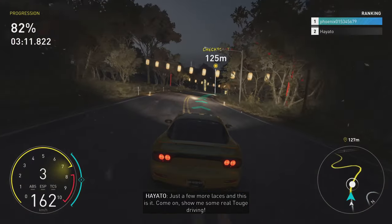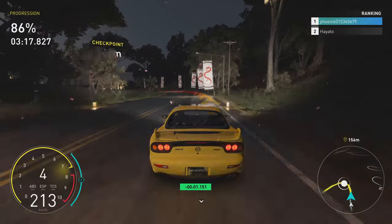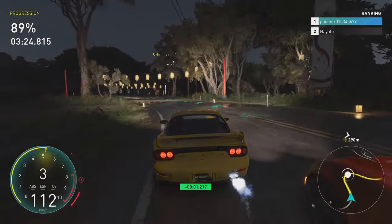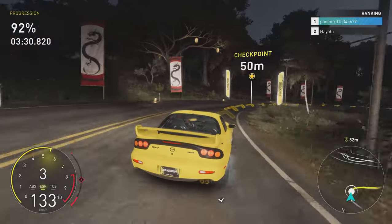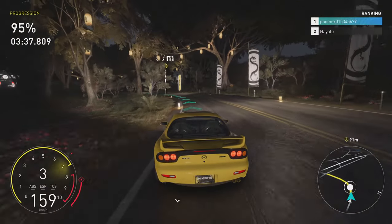Come on, show me some real Togge driving. Check out, come on, go back, brother. Virtually, that's one pretty extreme run.